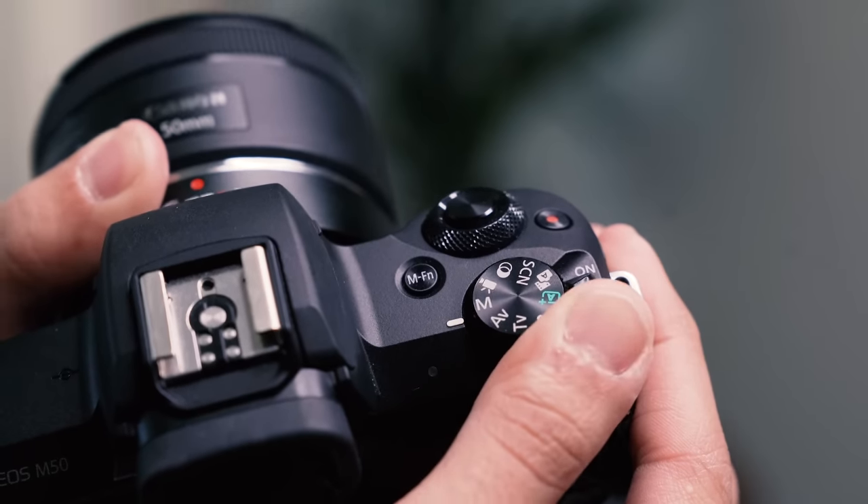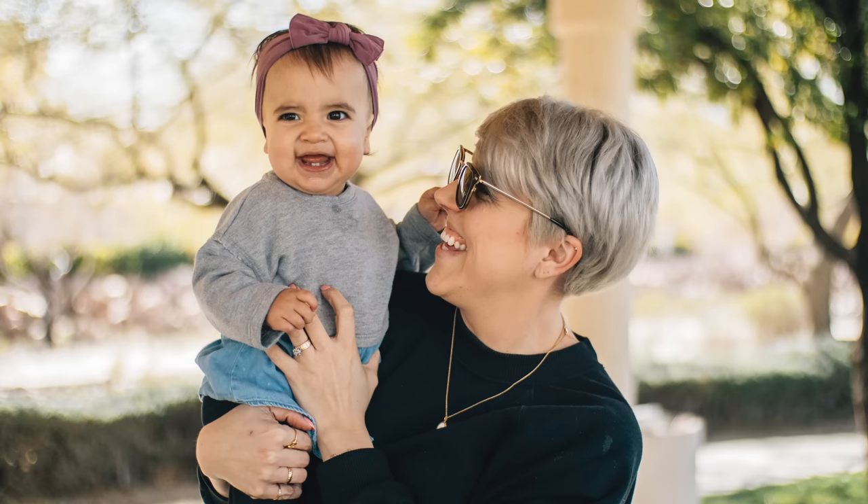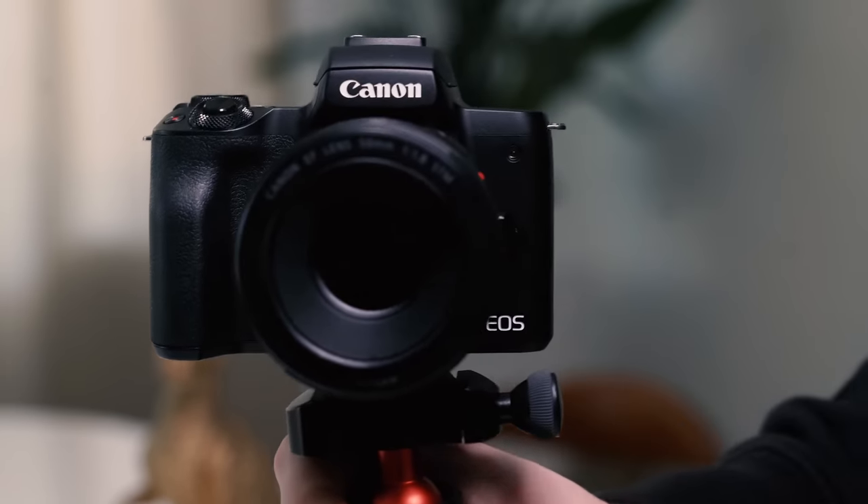The Canon M50 is a great camera for videos and vlogging, but it's also an awesome camera for photos. In this video, I'm going to give you some tips and tricks to get the best photography out of your Canon M50, as well as share some adapters and lenses that'll take your photo game to the next level.